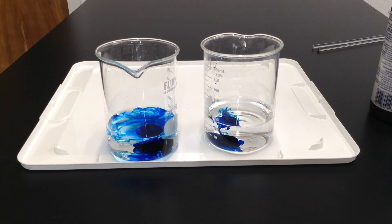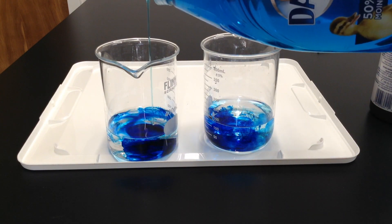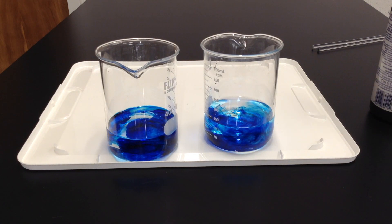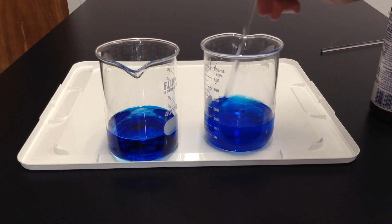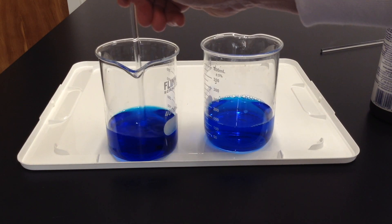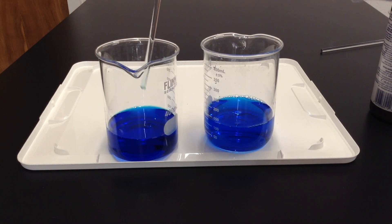So there's our food coloring, a little bit of dish soap, and gently stir to mix. We don't want to make a froth though. You can see our hydrogen peroxide is not really dissociating into water and oxygen gas yet.